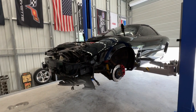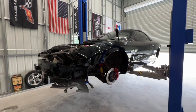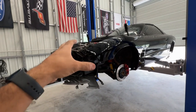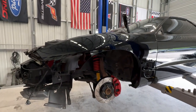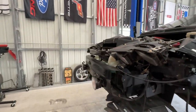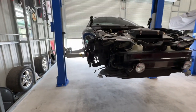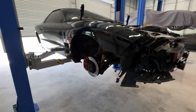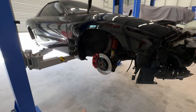We're definitely going to get this thing clear bra'd — Xpel — at least the front half, but potentially maybe the entire car. Definitely the front impact parts: the bumper, the hood, the fenders, and maybe the rear bumper because it likes to kick and spit rocks. We'll do that depending on how it looks. That's your update and we'll see you for another episode here on the Speed Bug channel — peace.